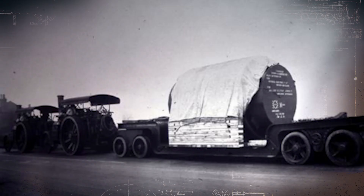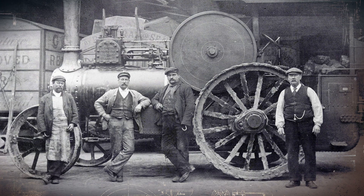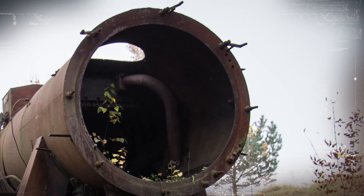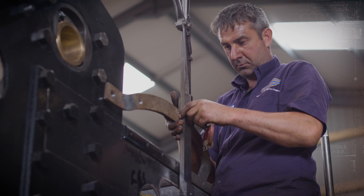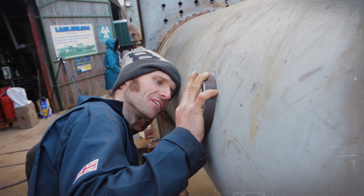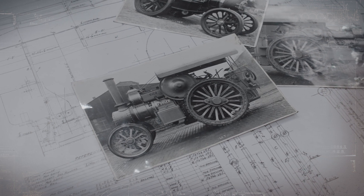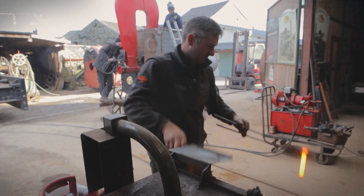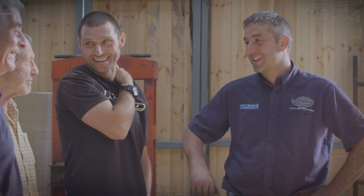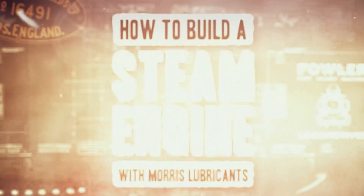In the golden age of steam engines, the Fowler B6 called Talisman stood above all others as the pinnacle of British engineering. But today they are all but extinct, with most left for scrap. For one man, it is the lifelong dream to fix that. With a little help from his old friend Guy Martin and long-time supporters Morris Lubricants, Alex Sharphouse has set himself the near-impossible challenge of recreating Talisman from scratch, in time for the Shrewsbury Steam Rally. Can Alex turn his dream into reality? In 'How to Build a Steam Engine.'